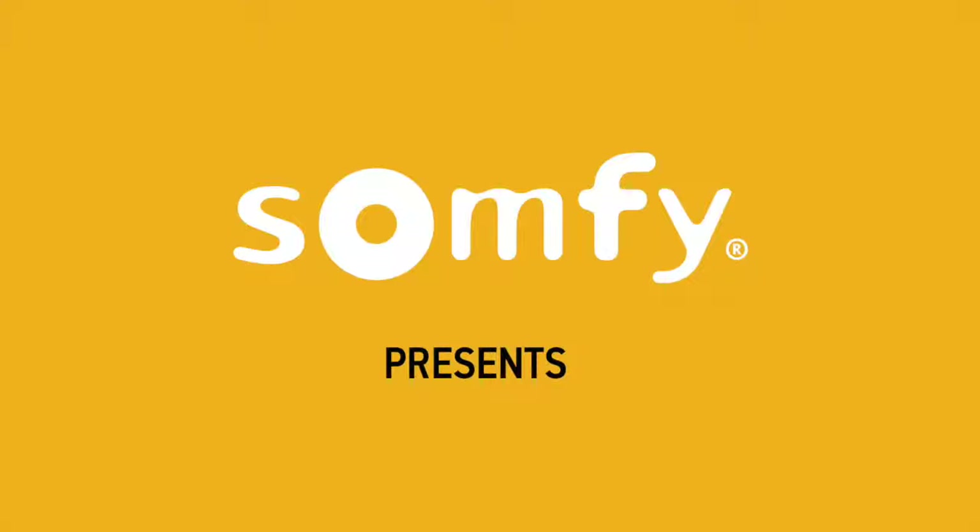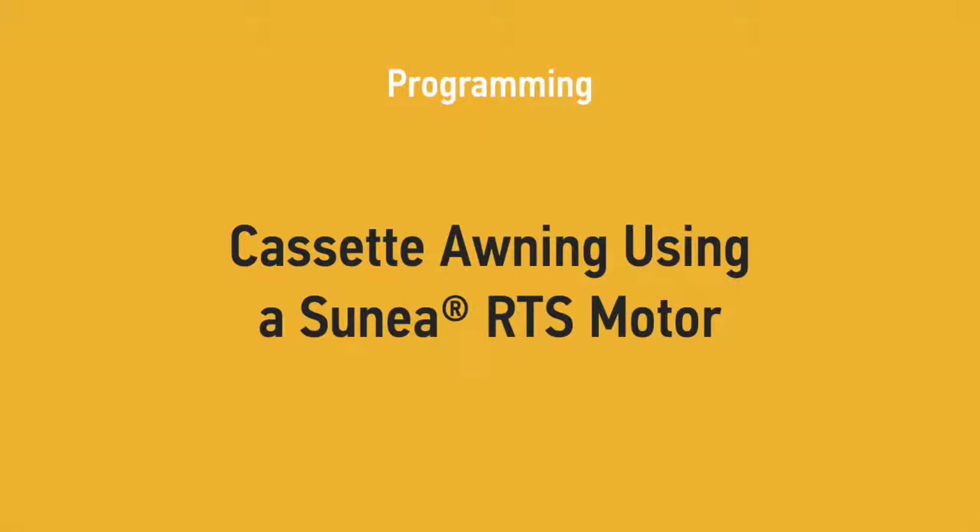Welcome to Somfi's instructional video series. In this video, we will show you step-by-step instructions for programming limits for a cassette awning with a Sunea motor.